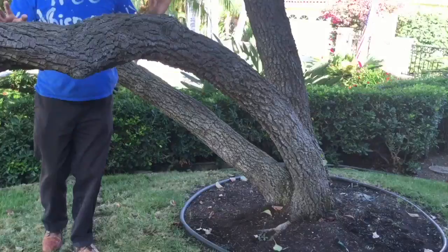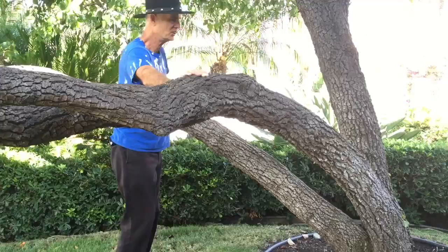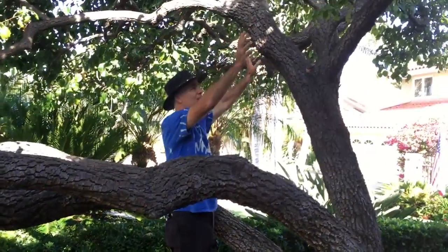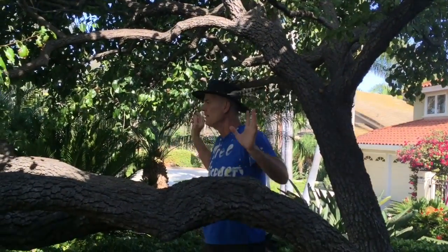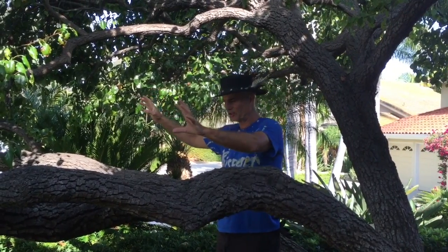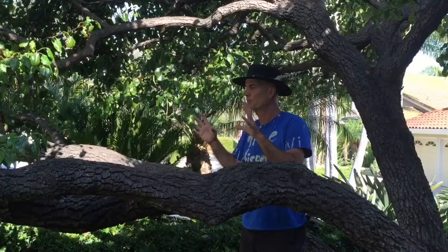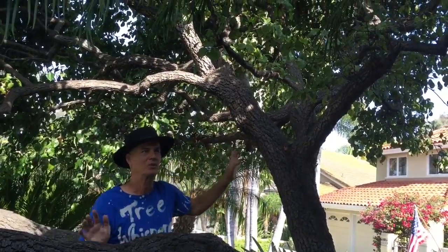My plan is to remove these two gigantic trunks and then feature this pretty much vertical tree here — lace it out and make a whole new tree out of this. It's kind of radical because these things have been here for 20-plus years, the owner said. That's going to bring in more sunlight, they'll have a real front yard, and then they'll have a really pretty tree up here. So it's going to be a real radical departure.